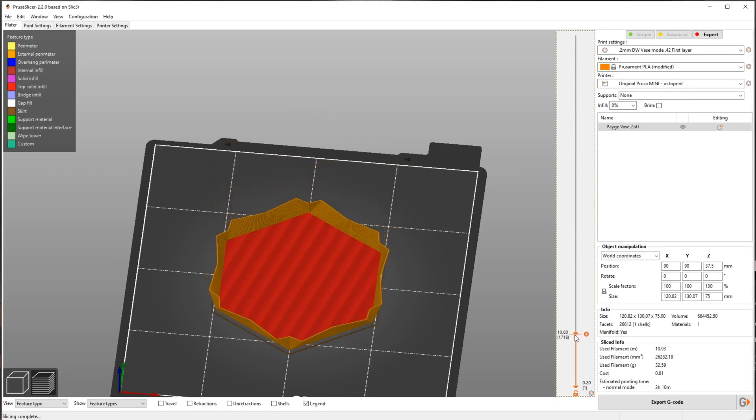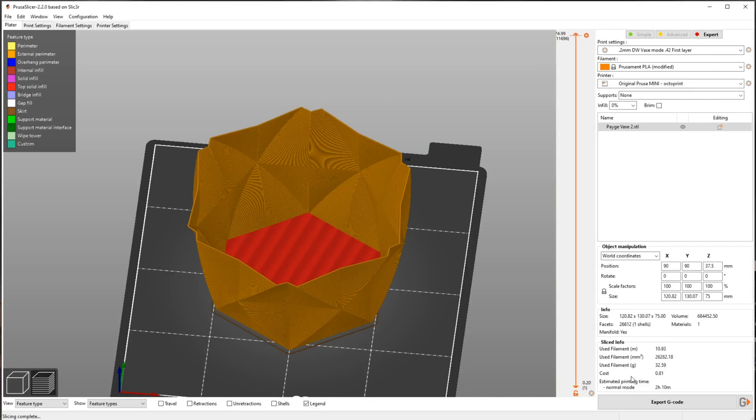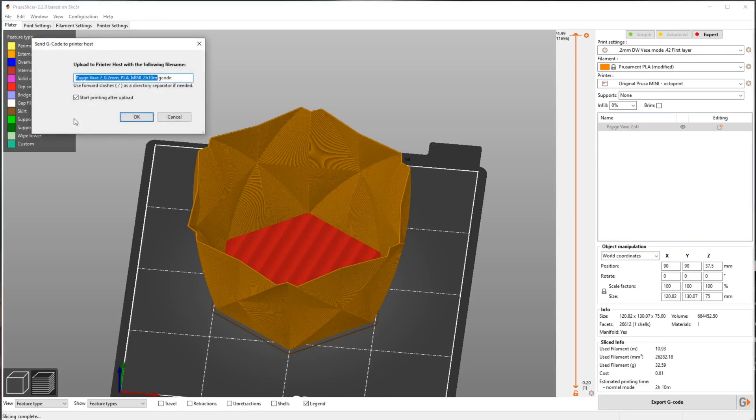There we go — we have a vase mode print, easy peasy. I'm going to send this to the printer through the send-to-printer OctoPrint interface. It shows the file name, base layer height, PLA, Mini, and how long it'll take to print. You can click 'start printing after upload' or print from the OctoPrint interface directly. I'll send this one over from OctoPrint when the current print is done and we'll get a look at it as it's printing.